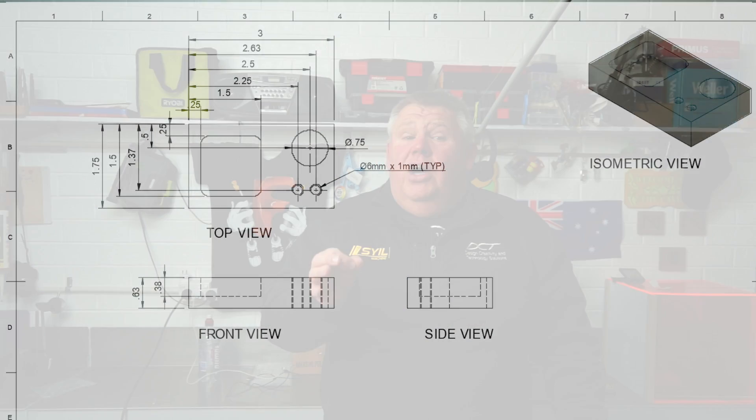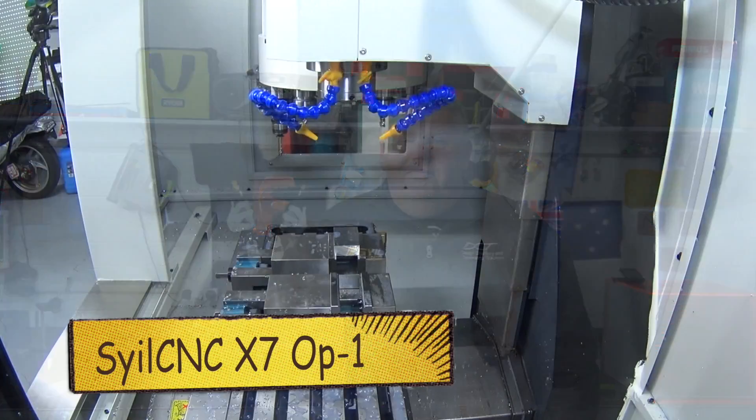By 5 eighths of an inch thick. It's got a circular hole — a bore of 3 quarters of an inch — and an internal pocket of one and a half inches by one and a half inches. So without further ado, let's jump on this Siles X7 Combo, start spinning bits and ripping chips. Let's go!